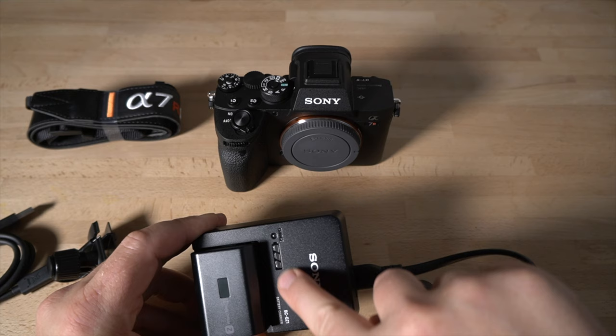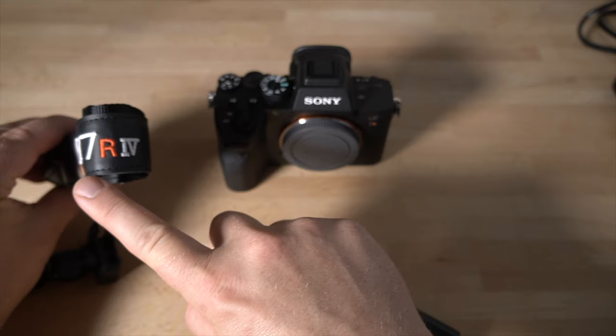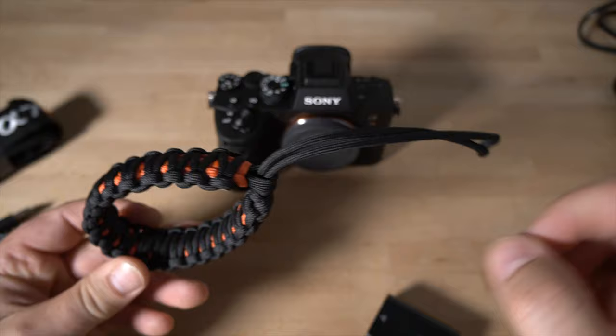Once charged, take the battery out, put it in the camera, and start following along with this tutorial. You also get a nice leather neck strap that says A7R IV on it. I actually prefer the wrist strap style, so I took it off for this tutorial since it gets in the way when going around the camera, but I prefer the wrist style for most use.